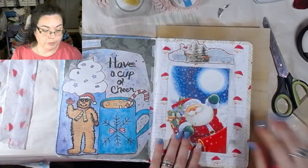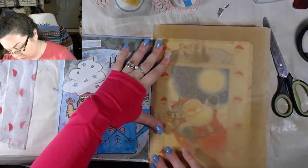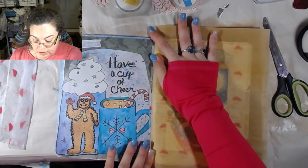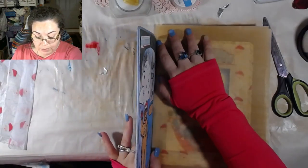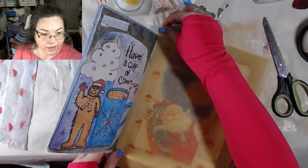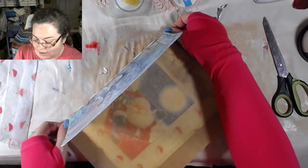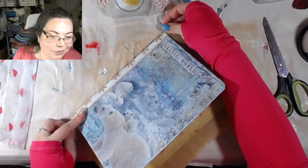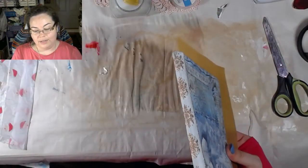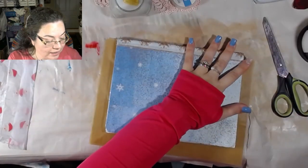This particular Christmas card did go in this glue book — it was the very first one I got this season from one of my subscribers, so it's going in here. Depending on how many I get, if I only get a couple I'll put them all in here, but if I get like 45, they won't all fit. I'm going to go ahead and leave this and let it be.